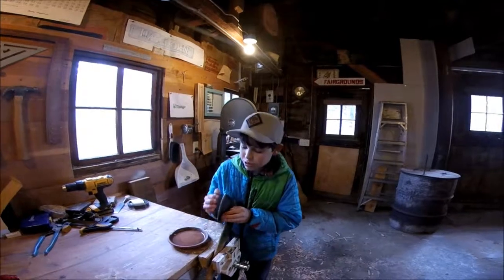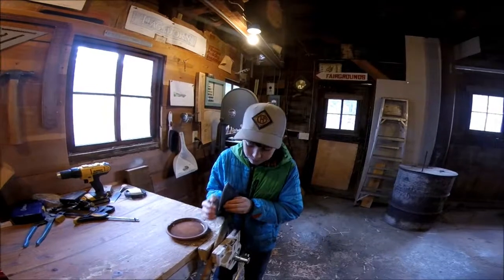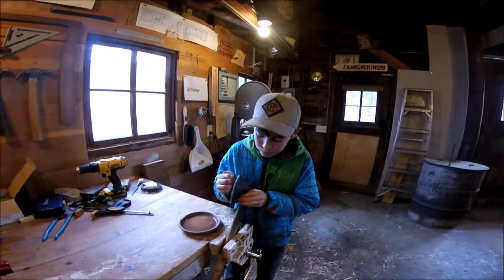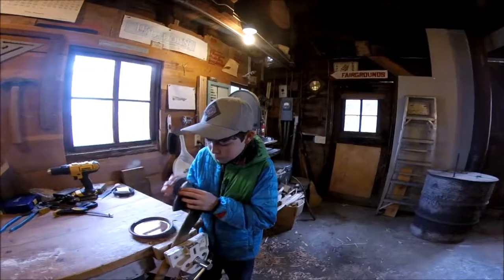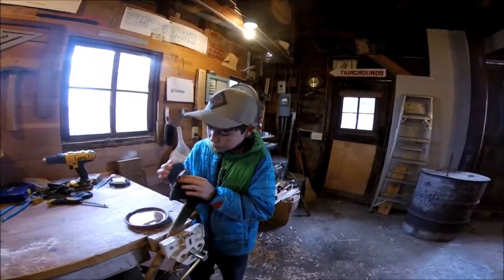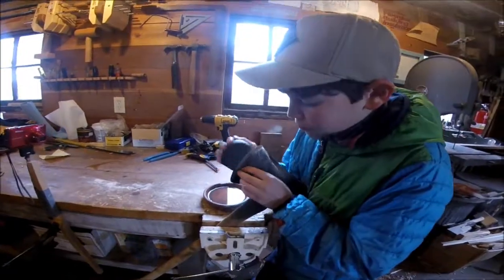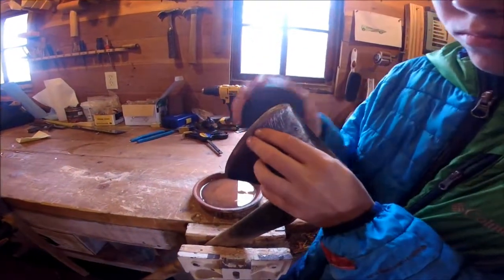I think I'm almost done with this side, and then I'm going to start on the fine grit and bring this down.